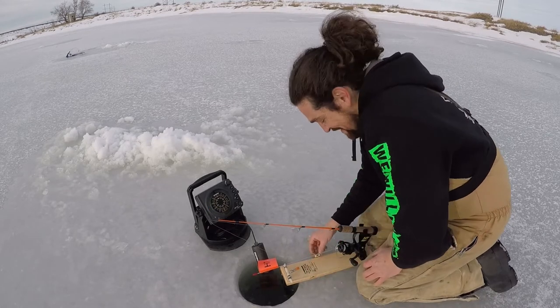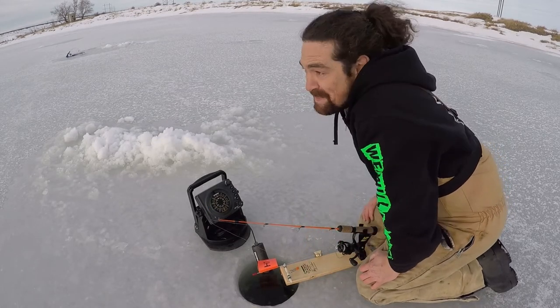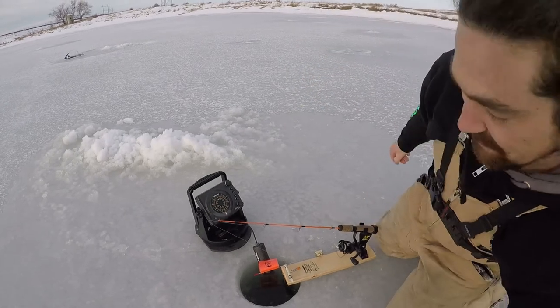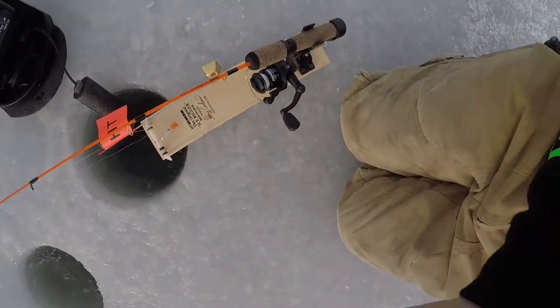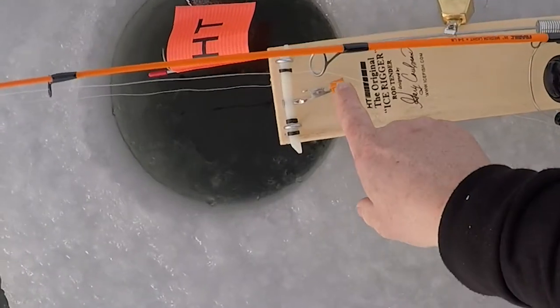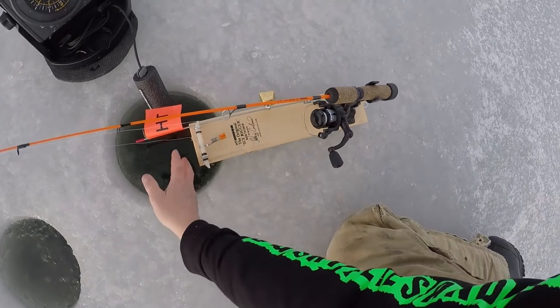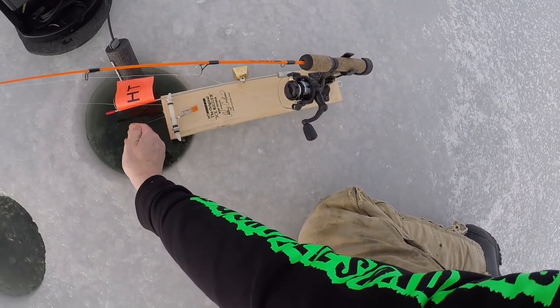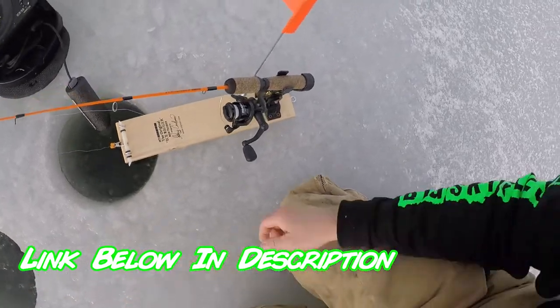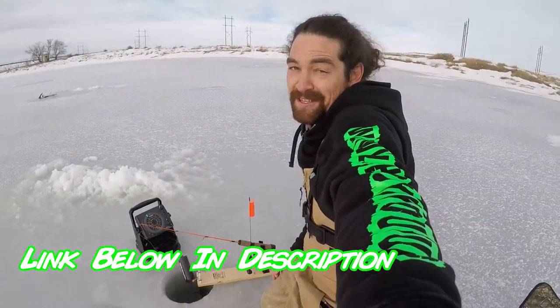And if you're really lazy like me, you got to put a bell on it too, because you won't be paying attention half the time — you'll be playing on your phone. Let's give you guys a close-up. The line goes in there, the rod, and when the fish pulls it down the flag goes up. And that's how you use a tip up.